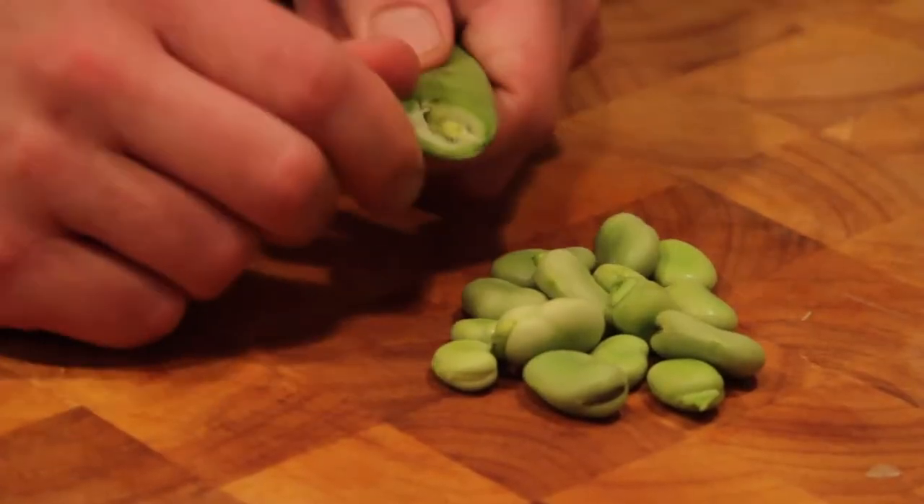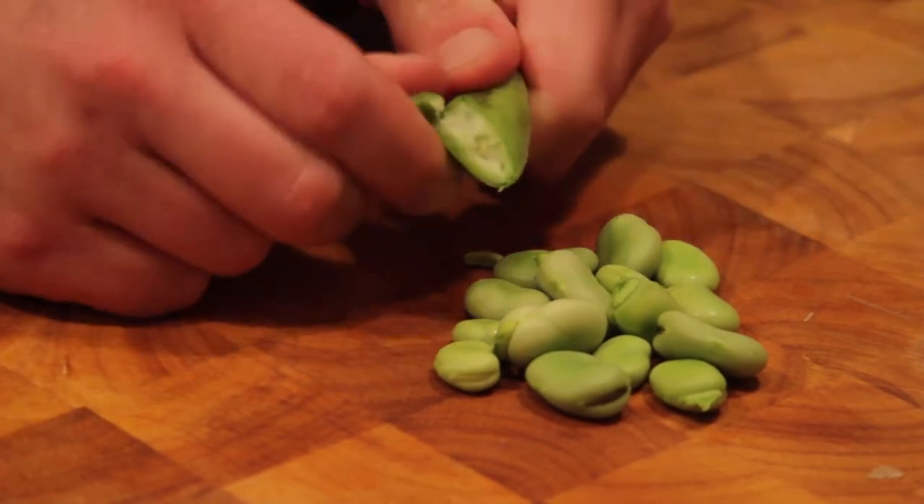Next up we got our fava beans. The best way to get into a fava bean is by tearing it open and popping it out. The fava bean is actually inside this shell, so if I were to try to peel this off now, it's really hard and we're gonna beat up the bean quite a bit. We don't want to do that.